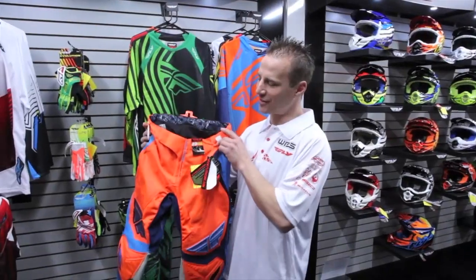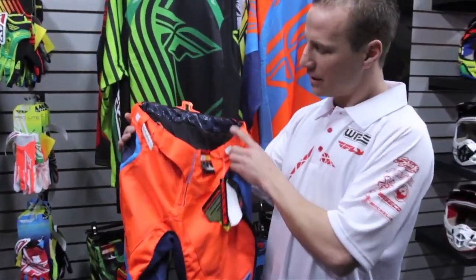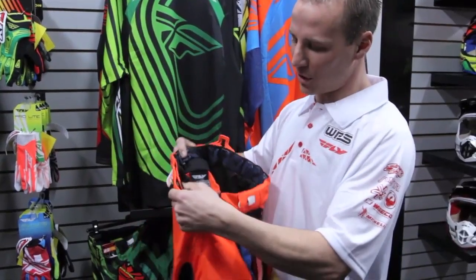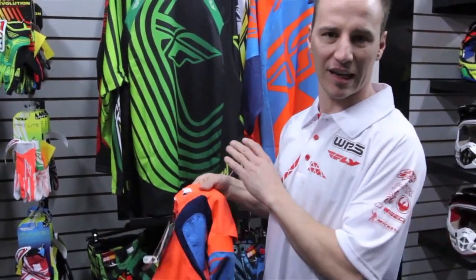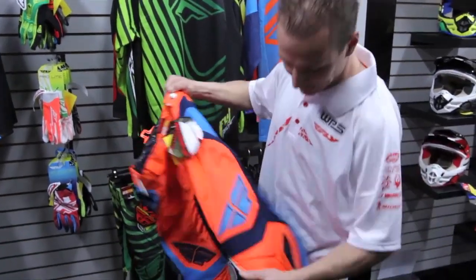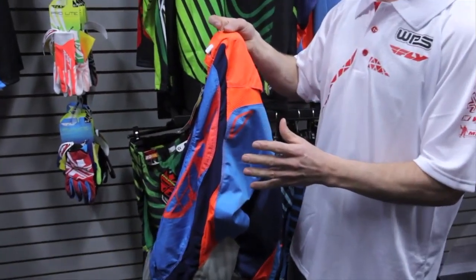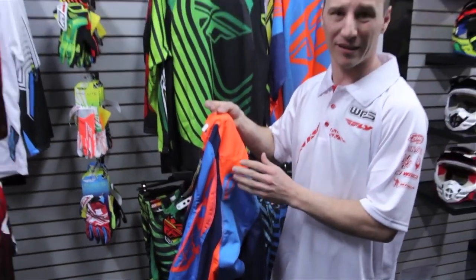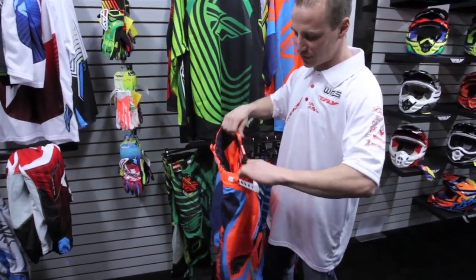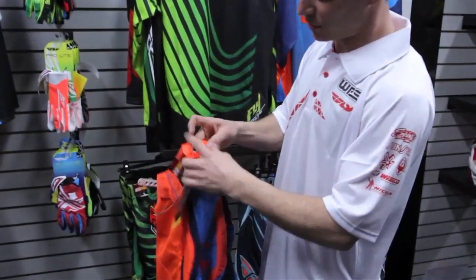Hey guys, Brock Sellers here with the Evolution Fly Gear this year. It's the most unbelievable pant on the market. It's got a feature in it that sets it above and beyond anything else — it's got the full floating knees, all the stretch panels for comfort, and it's a lot more lightweight than previous years. We actually cut this pant in almost half weight-wise. But the absolute coolest feature is we patented a 2D buckle system on it.